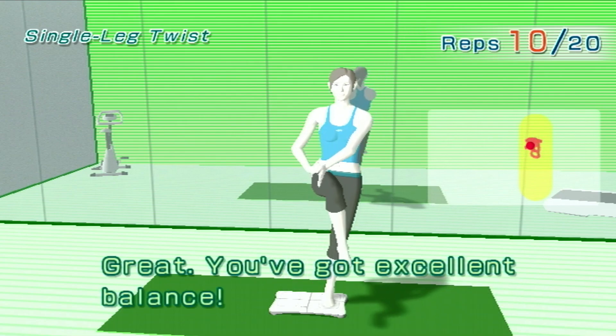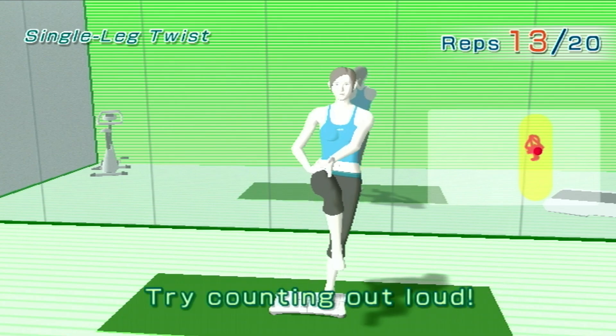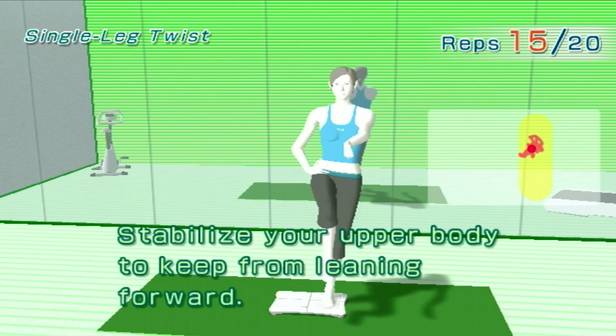Great! You've got excellent balance. Try counting out loud. Stabilize your upper body to keep from leaning forward.